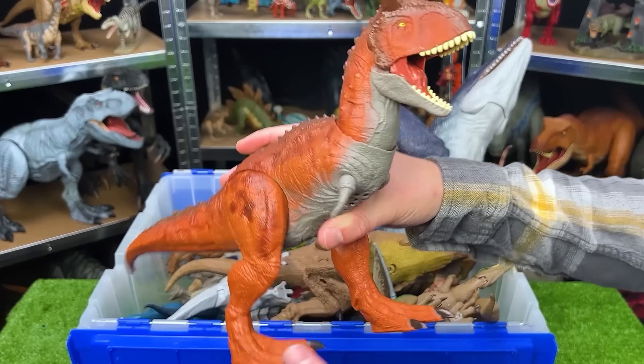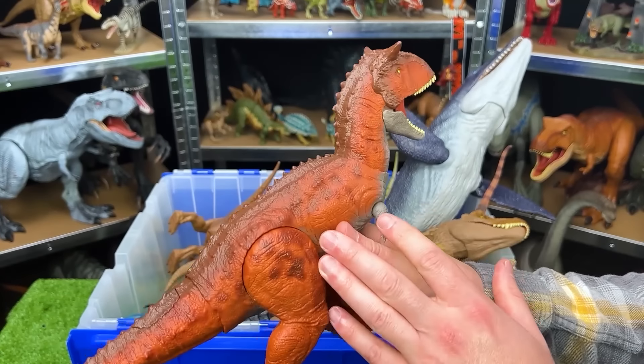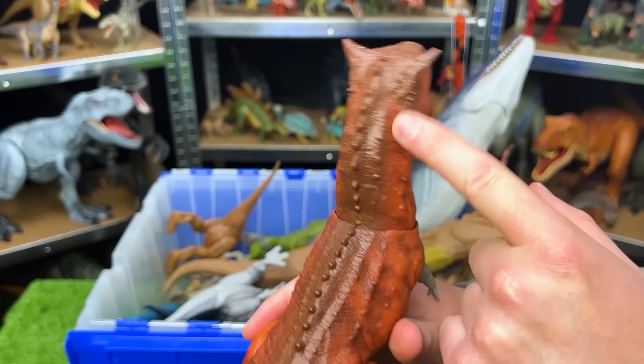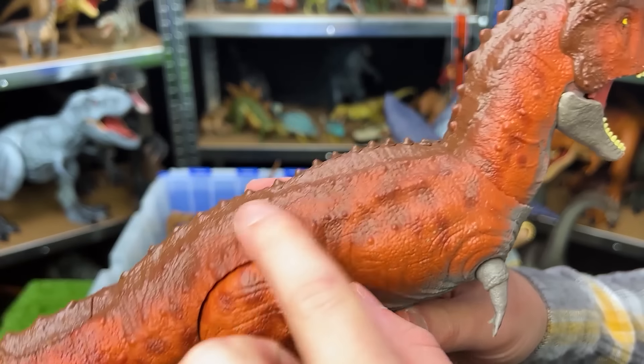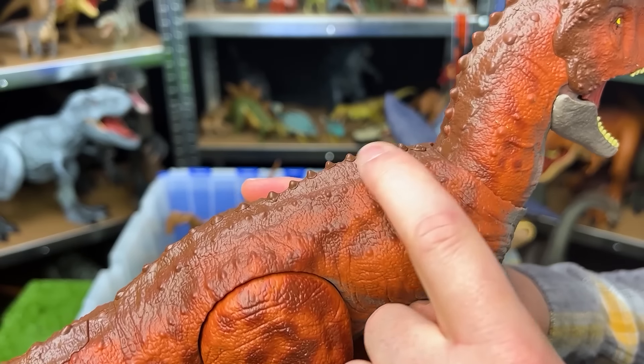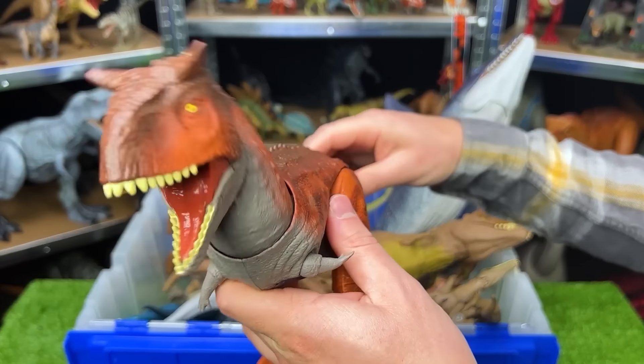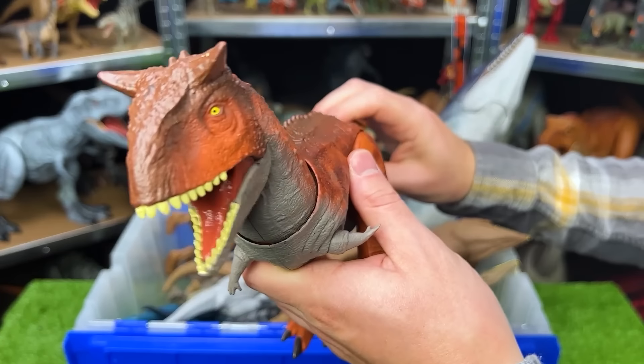This is a Carnotaurus figure. It's got the clay red body with the darker detailing spots on the sides, and the brown right along the top. You can see that the Carnotaurus has a lot of bumps and ridges and that spine right there as well. With this figure, the tail controls the head, and there's a button as well to open and close its mouth.